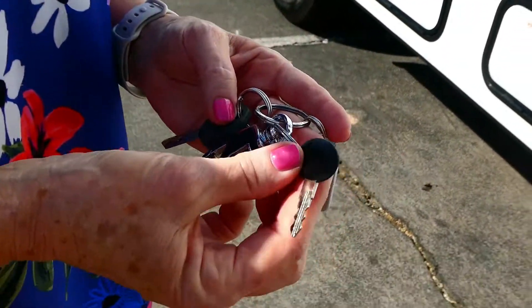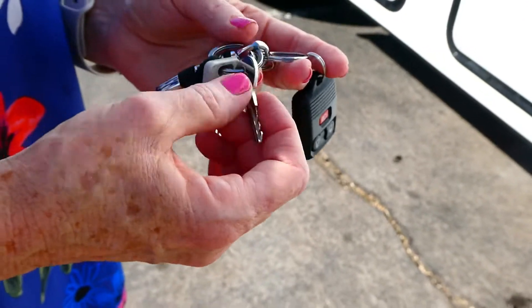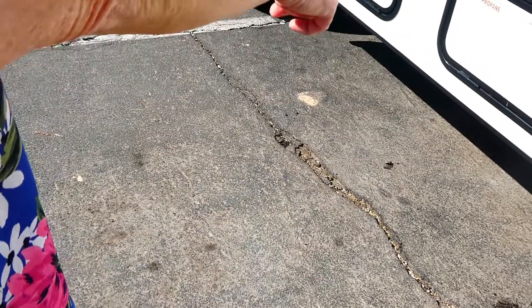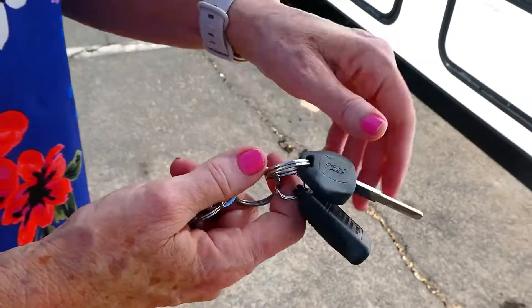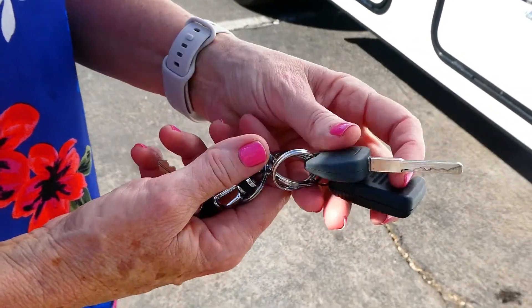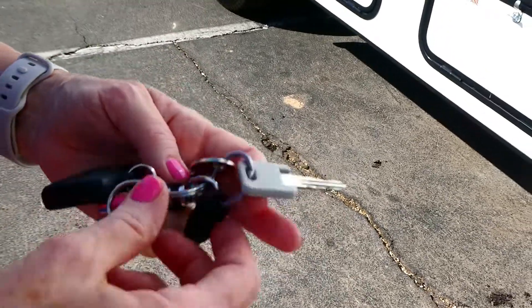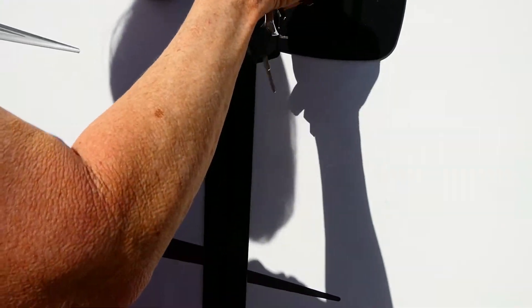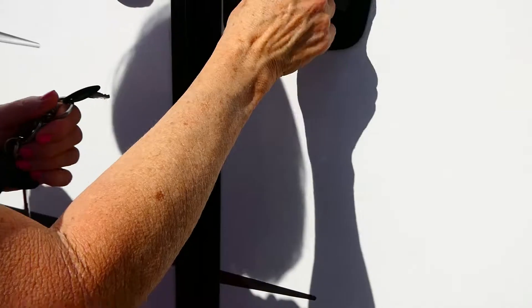So, keys — this is your door key, this is your 751 key which opens all the little compartments underneath. These are your cab keys, your ignition. This is a safe key. I'm going to open up the RV with this one — it has the lock and it has the deadbolt.